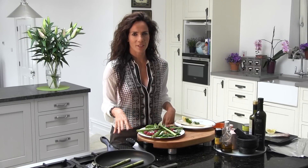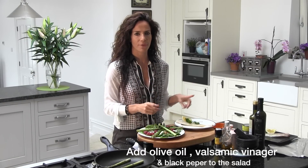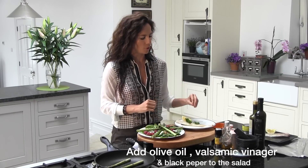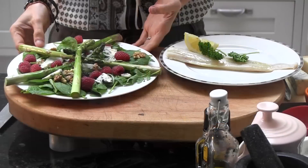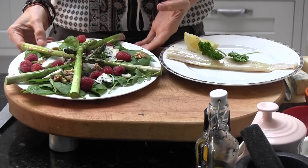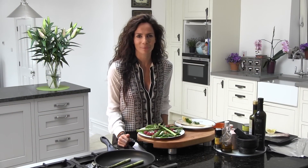My asparagus are finished — I put them in my salad. My fish is finished. After 15 minutes in the oven, you only have to put a little bit more lemon, and if you want, a little bit of black pepper. And that's it. This is what we have for dinner — a really, really healthy and delicious dinner. I hope you like it. I'll see you soon. See you tomorrow. Bye bye, thank you!